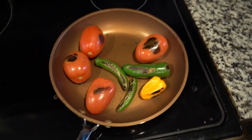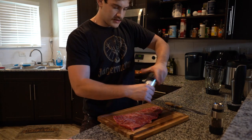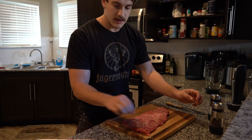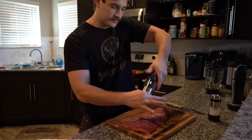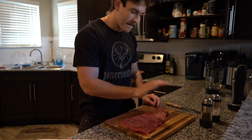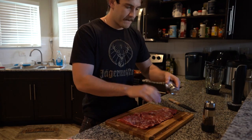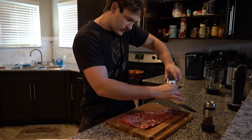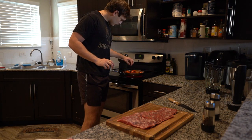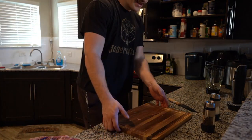All right, we're going to start off with some salt. There's plenty of fat on this so I'm not going to put too much olive oil — I'll put some in the pan but none on this. Some pepper. Make sure to slap your meat. It looks like I'm putting a lot but I'm not. All right, put your meat to the side, I'm going to wash this.